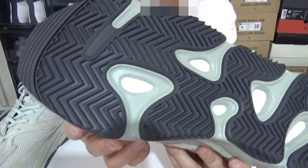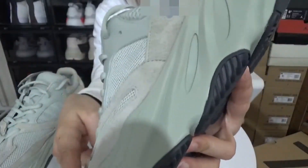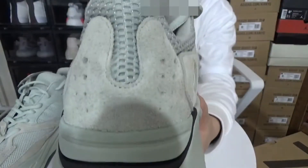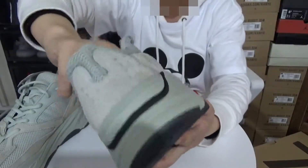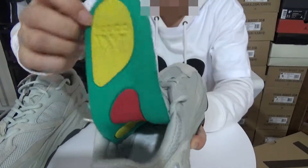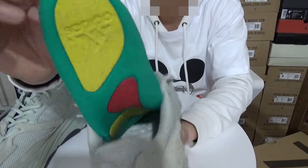Every detail is as perfect as the real one. And the texture and the 3M teal is really good. And one last thing is the insert — you can see the insole is different from previous 700s.